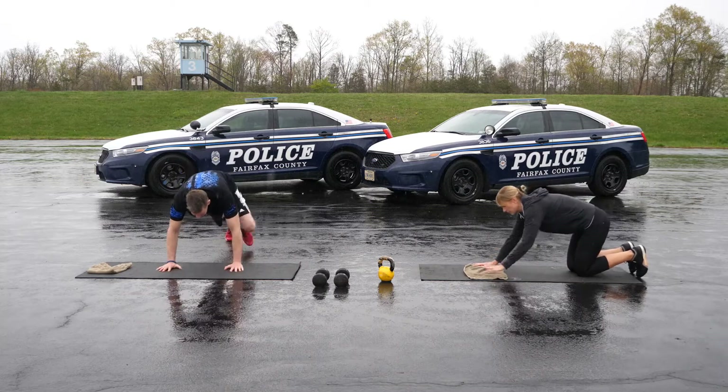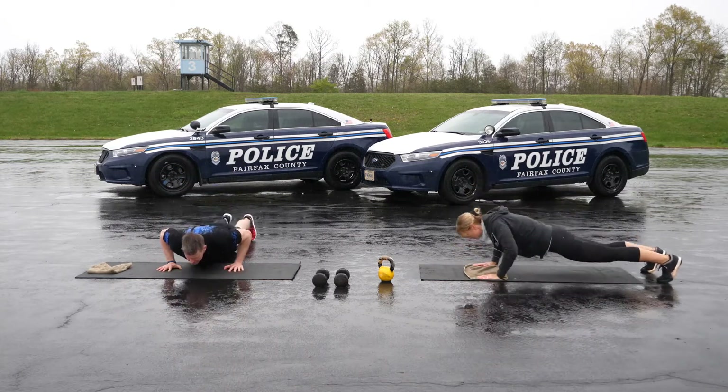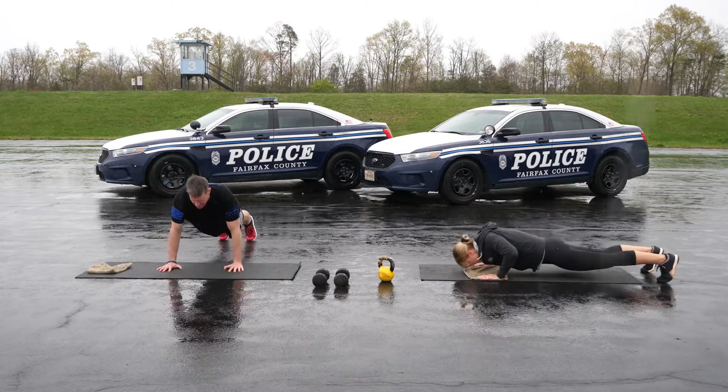Thirty seconds of push-ups. If you modify by putting your knees down, be sure to drop them directly below where they would be in your push-up ready position.